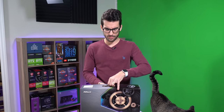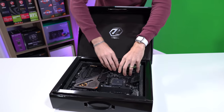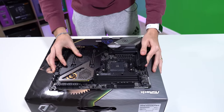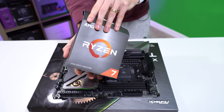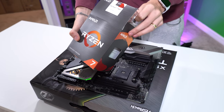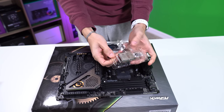All right, so we're going to start first with our motherboard. We'll pull this bad boy out and set her down. Then we're going to move over to our 5800X. I've used both of these before when we were doing our testing — that's why some of these boxes have been used before.